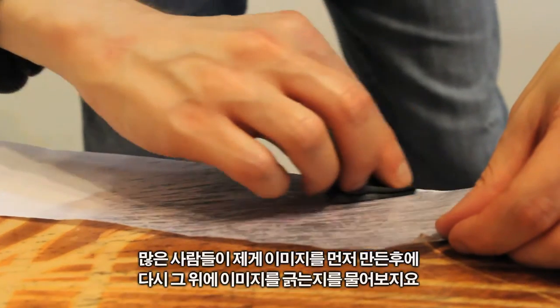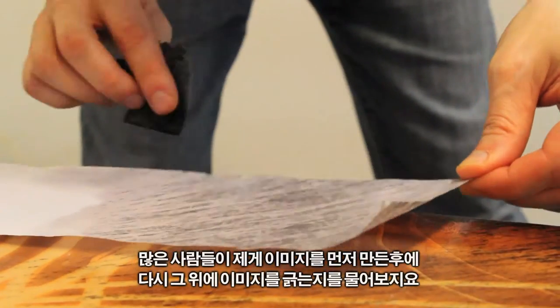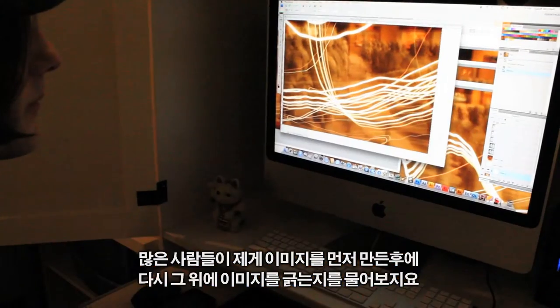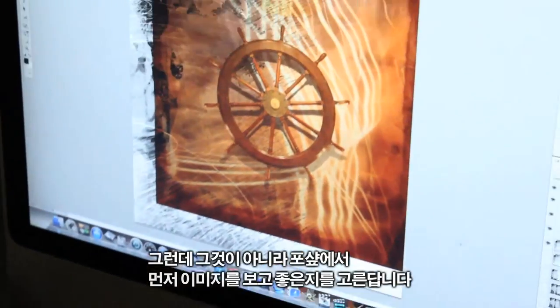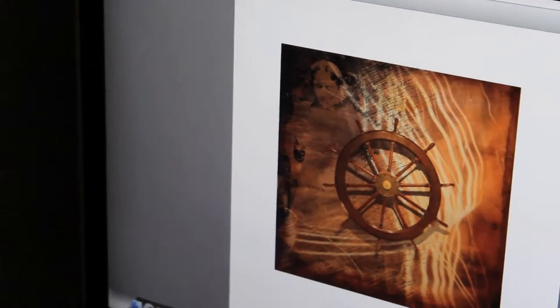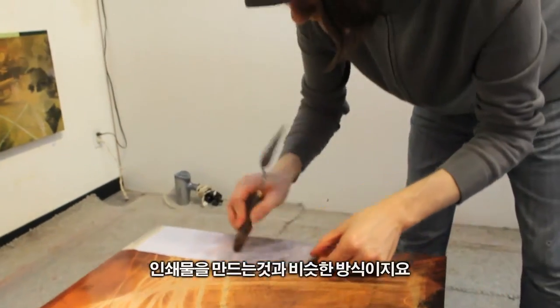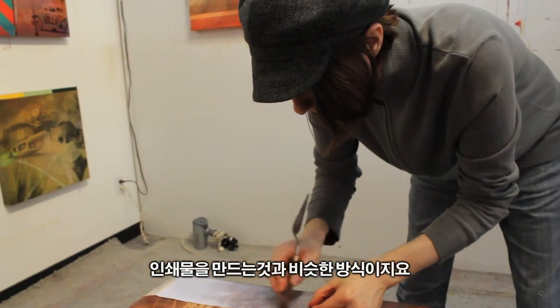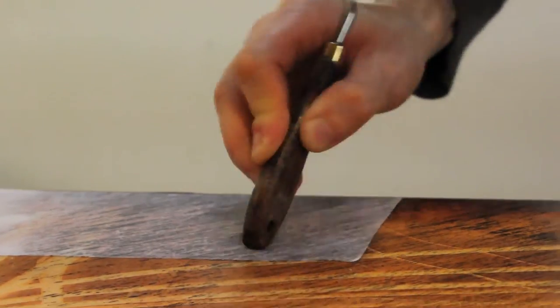A lot of people ask me: did I just scratch away at the image after the image was put on? And the answer is no — if I do that in Photoshop, I can see what it's going to look like. It's kind of a printmaking technique, and in printmaking you have to keep register, and it's the same principle here.